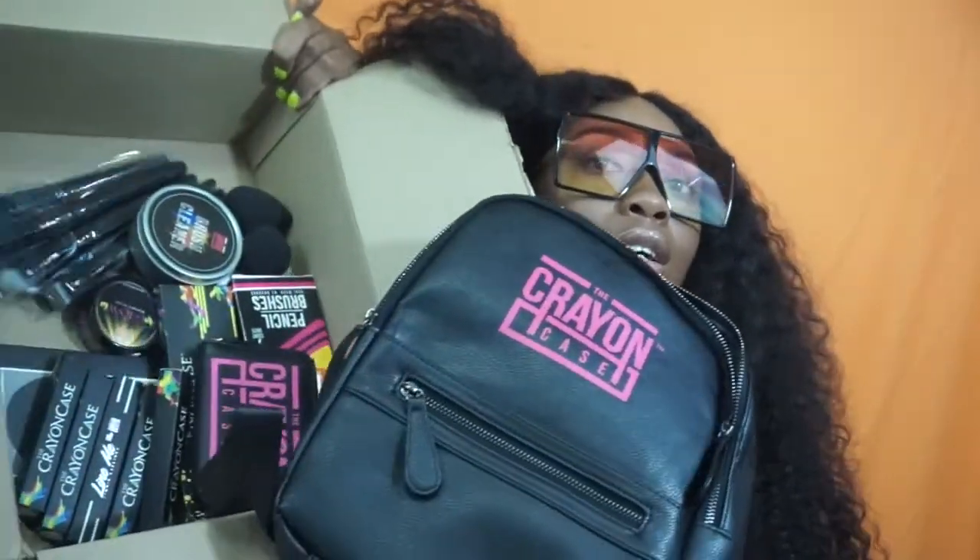What's up you guys, welcome back to my channel. I'm going to be doing a haul slash unboxing of Crayon Case products. Crayon Case is a cosmetic line from someone called Super, and she's based out of New Orleans. I got it for my birthday thanks to my mama — miss make it happen — yeah, she made it happen.